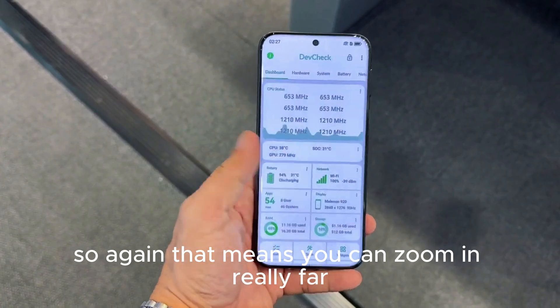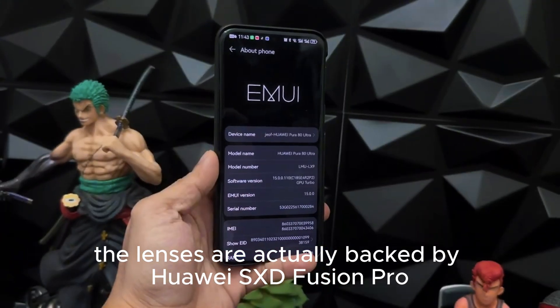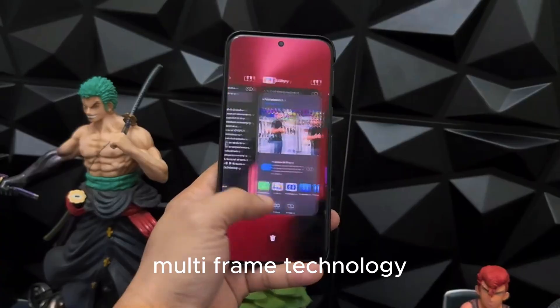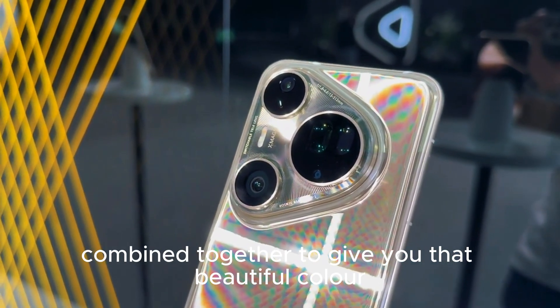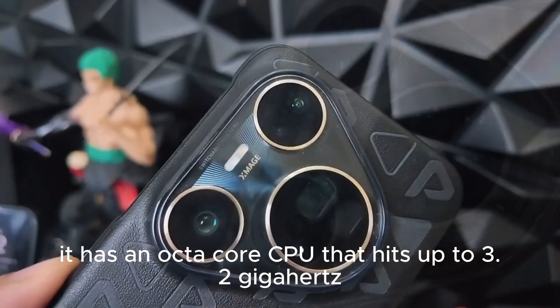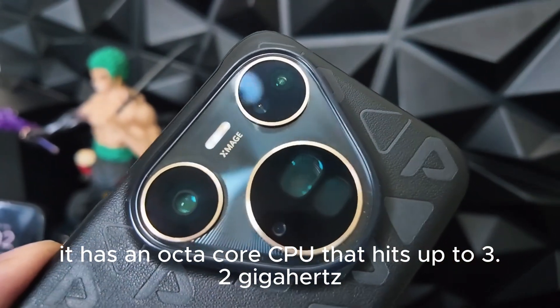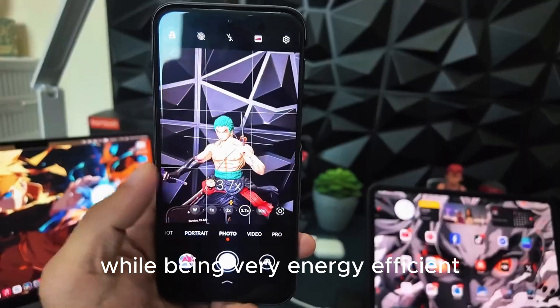That means you can zoom in really far and still get very clear pictures. The lenses are backed by Huawei's SX-D Fusion Pro Multiframe technology, which basically uses multiple pictures combined together to give you color-accurate and detailed shots. The device has an octa-core CPU that hits up to 3.2 GHz, bringing high performance while being very energy efficient.